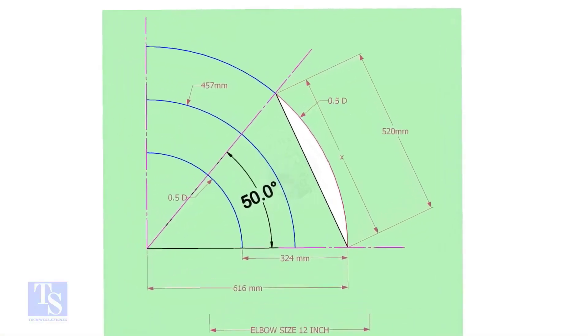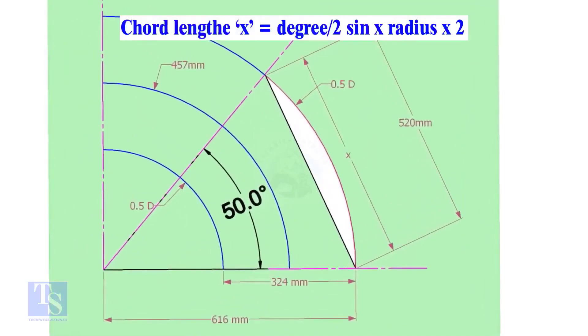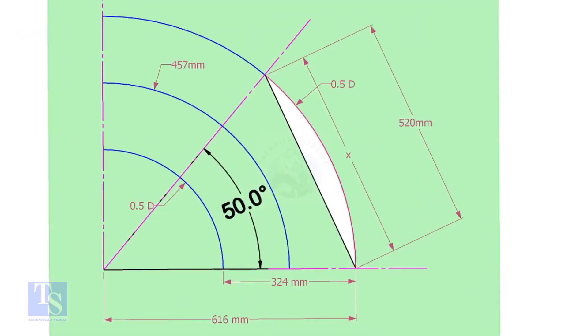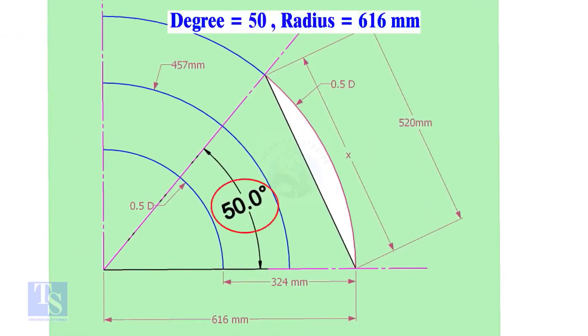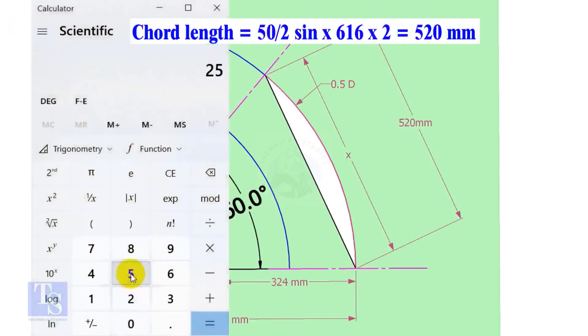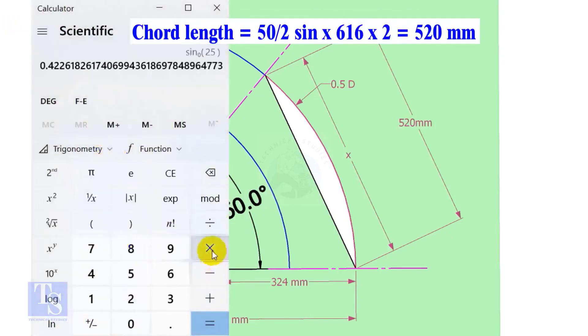Let us calculate the chord length for 50 degrees of the outer arc. Chord length x equals half-degree sine multiplied by 2 radius. Here the degree is 50 and the radius is 616 millimeters. Chord length equals sine 25 multiplied by 616, multiplied by 2, equals 520 millimeters.